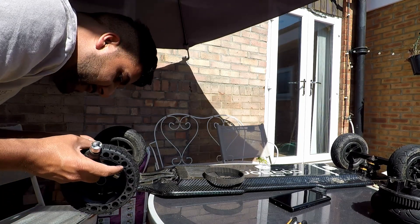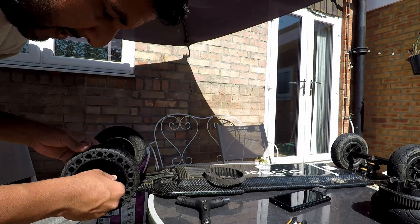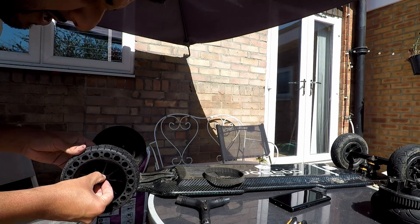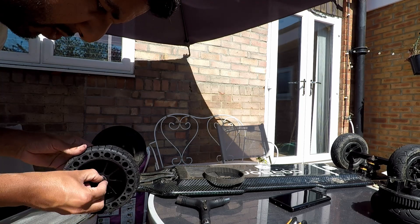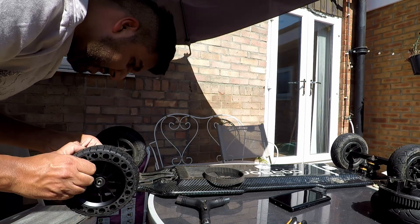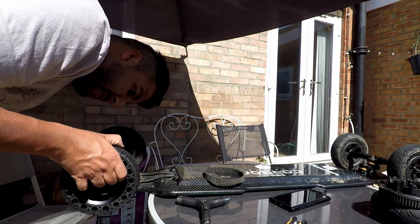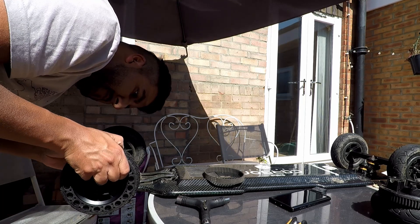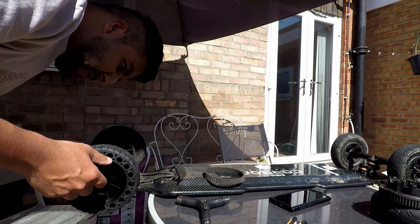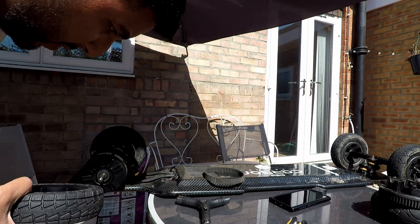These gears are a bit weird. The Evolve ones kind of wedge in, but on these ones it looks like they actually hook onto the spokes. Bit of a weird design — is that a good thing? I don't know. Let's just see if that works when I hook it onto a spoke. I don't like that design at all.